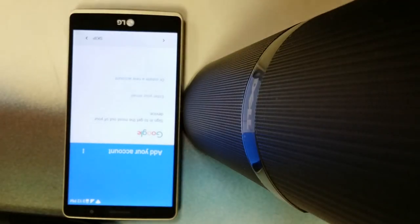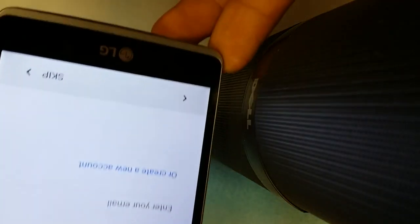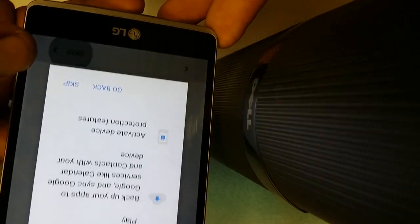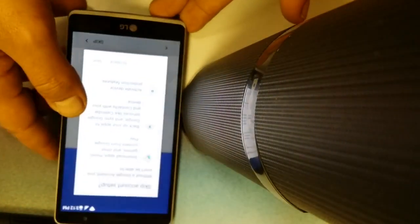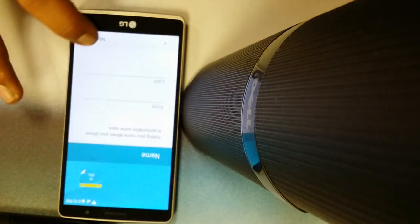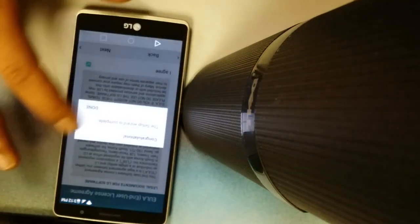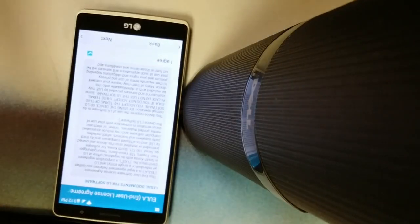We're going to let the phone load up — I'm not going to be touching anything at this point. Now it says 'add your account' — this is what just happened. Now it says 'skip' instead of 'next.' We're just going to skip at this point. Put the form at the bottom — skip, next, next, skip, next, I agree to terms of services, done.